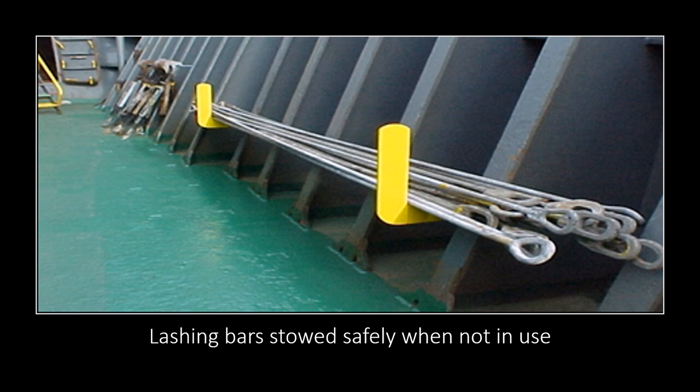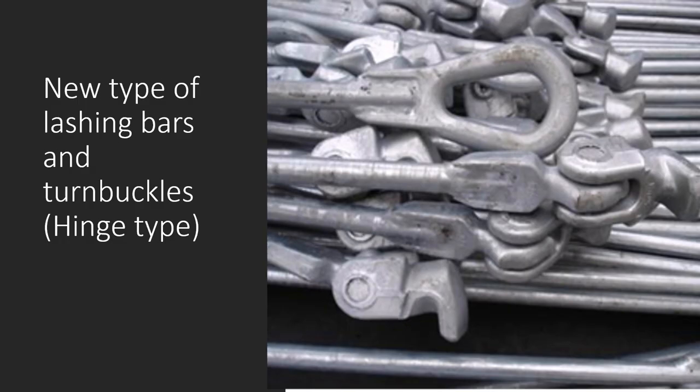Lashing bars are stored near every hatch cover where containers are loaded on deck. When not in use they are stored close to the hatch cover, making it easier for the stevedores — and ship staff involved in lashing — to access them. You can see these are the longer lashing bars, used to lash the third high container. Towards the end of the picture you can see turnbuckles: one end goes into the lashing bar and the other end is shackled onto the ship structure, connecting the container to the ship.